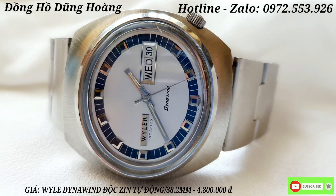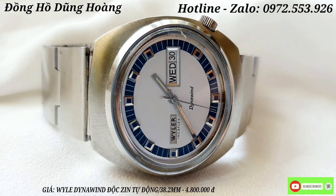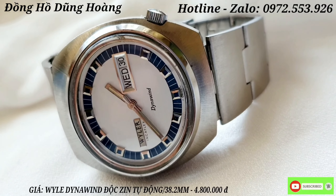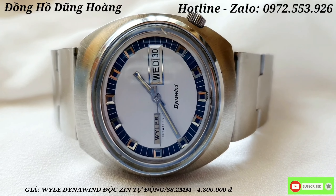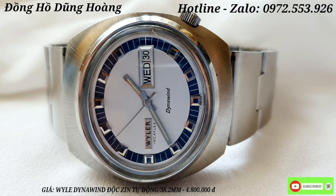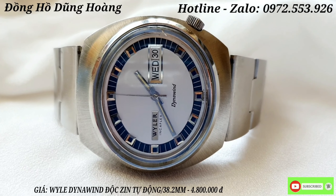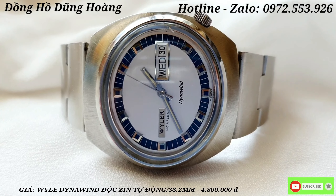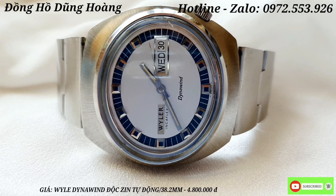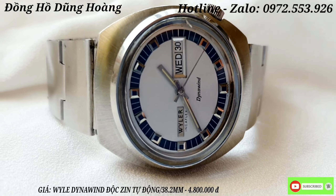Những chiếc thép thì anh em xài không biết bao giờ mới hỏng được. Tổng thể của chiếc đồng hồ này là jean mộc nguyên bản 100% anh em nhé, sợi dây và khóa là sợi dây không jean nhưng là hàng nguyên bản từ bên nước ngoài về. Đi sâu vào phần mặt số: kính là kính jean, nền mặt là nền mặt jean màu trắng, kết hợp với các cọc số nổi. Các cọc số có đính những viên đá ruby xanh nhìn rất là đẹp, và viền ngoài các cọc số là một vệt viền xanh.